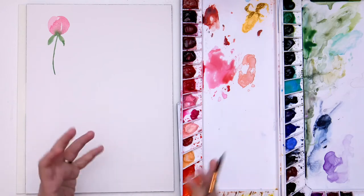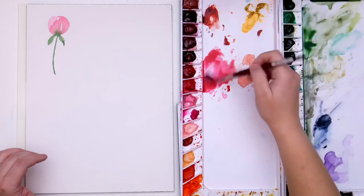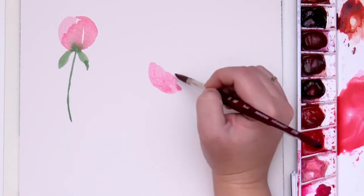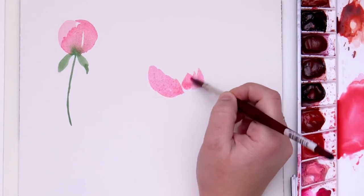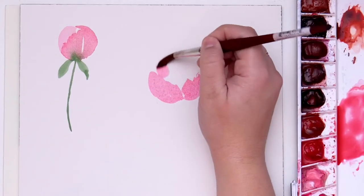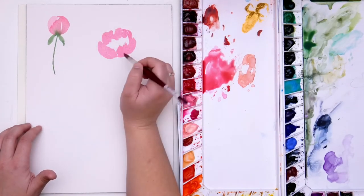Next we're going to do a three-quarter facing peony. These are my favorite to paint because it just shows off the fullness of peonies — they're so beautiful when they're all open and in full bloom. I'm going to start with the front of my flower, painting a few little petals in the front. We have to remember that the center was that ball shape, so I'm painting these petals to surround that ball shape. It helps to imagine a sphere in the center to know how to paint the petals curving around that.